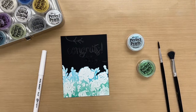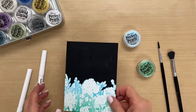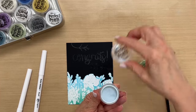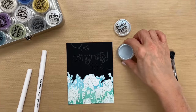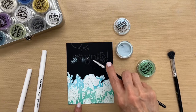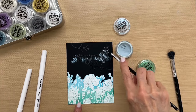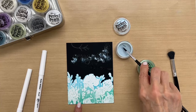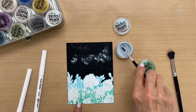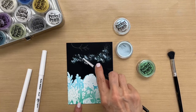So now we're going to apply the pearls. I'm going to use turquoise on the words. I'm going to take my small brush and I'm just going to sprinkle it across — like so. You don't need a whole lot. Try to make the pearls land where the ink is, so you get the most on the wet ink.